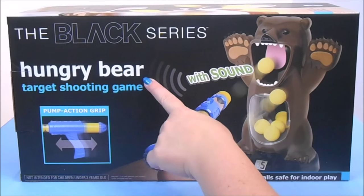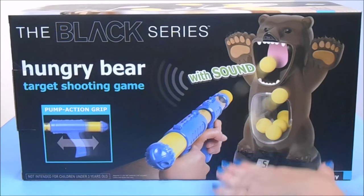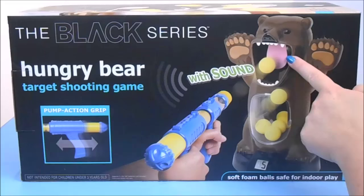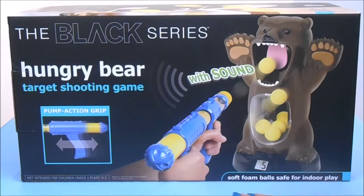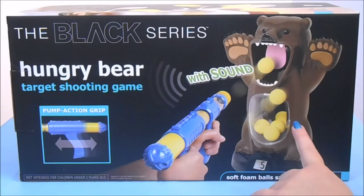Today I'm going to demonstrate the Hungry Bear target shooting game from the Black Series. This game is intended for children over the age of three. The object is to shoot the ball into the bear's mouth where they'll land in his stomach, using a pump action ball launcher. So let's remove the contents from the box for a closer look and literally give it a shot.